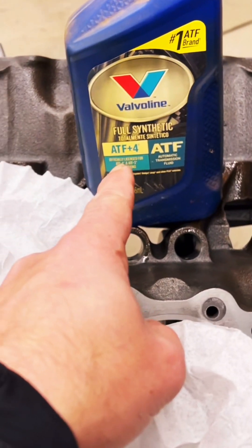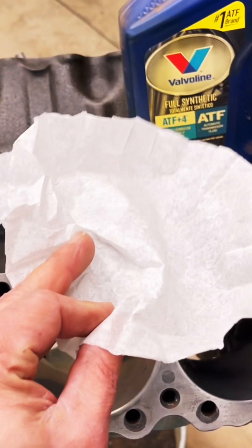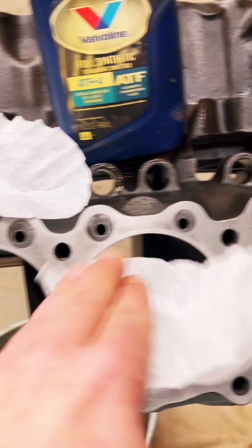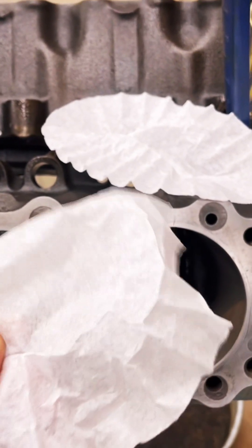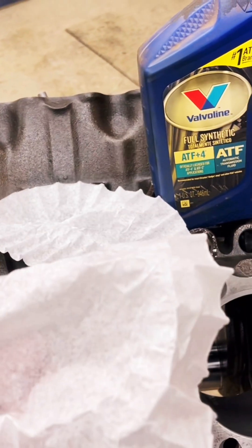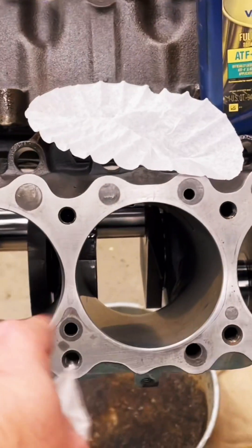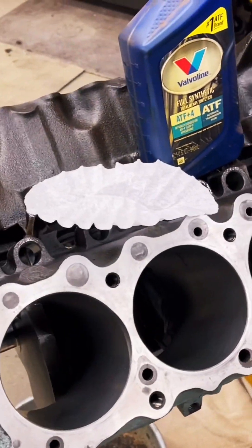We'll hit it with a little brake cleaner to get the majority off, but then you take a coffee filter and a little bit of ATF fluid — transmission fluid that has a detergent in it — get in there and scrub it clean. It doesn't leave any residue or fluffiness from rags behind. So that's the tip: coffee filter and a little bit of ATF fluid to clean your cylinders before you start putting in rods and pistons.